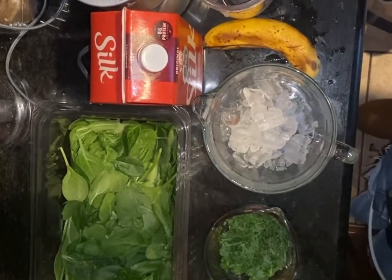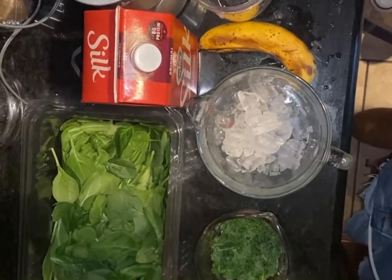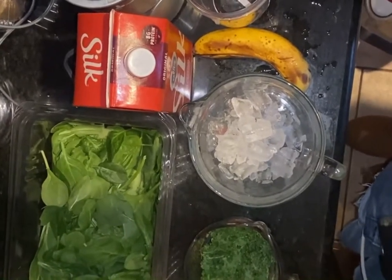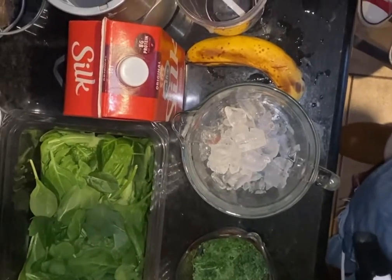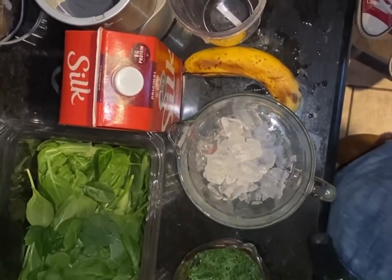Hello everyone, this is Dani with Cooking with Dani. I'm going to show you how to make my kale, spinach, pineapple, banana smoothie.